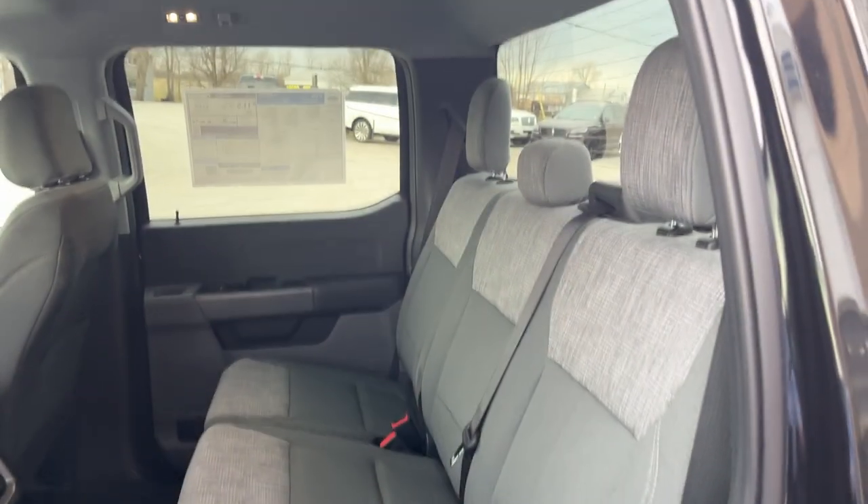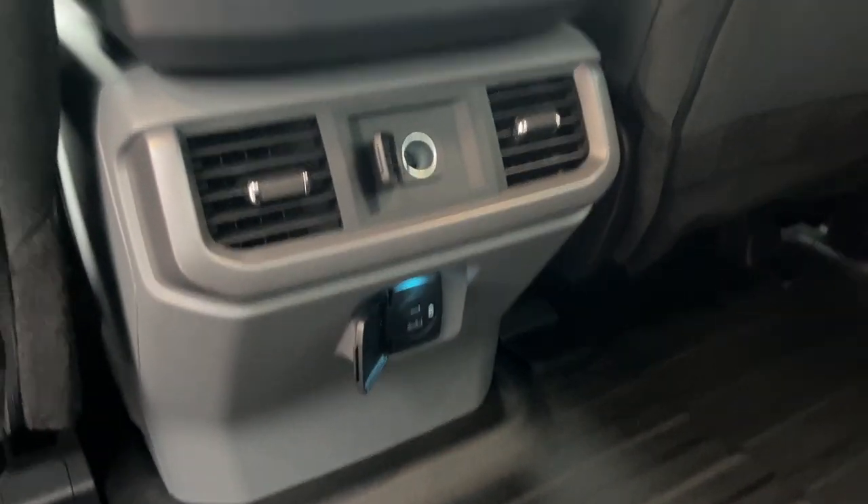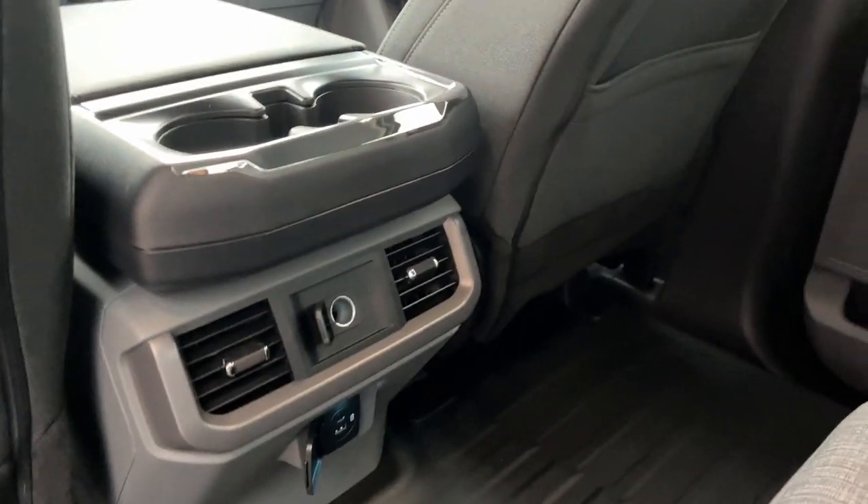Coming around the interior you have nice vinyl flooring in here so really easy to clean. Medium dark slate interior here. Rear passengers have their own USB ports, 12 volt, cupholders, their own power outlets, and storage behind the driver and passenger seats.